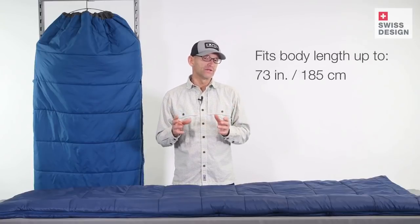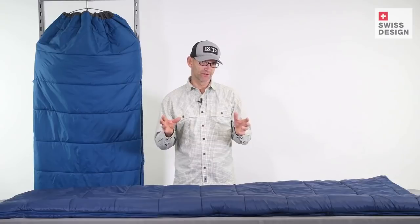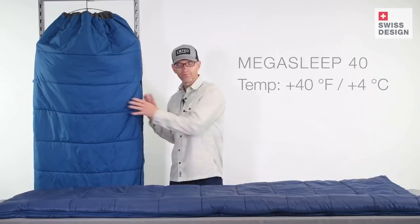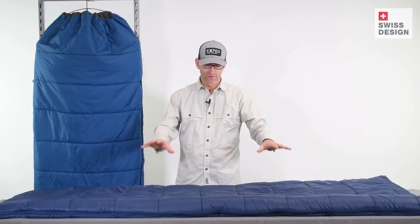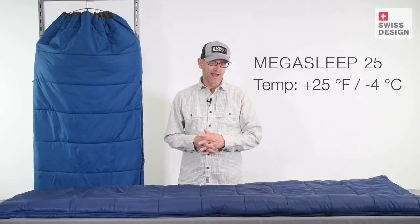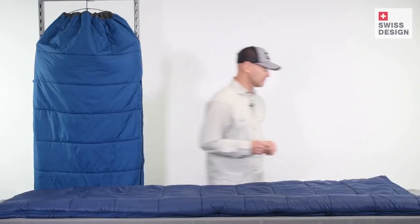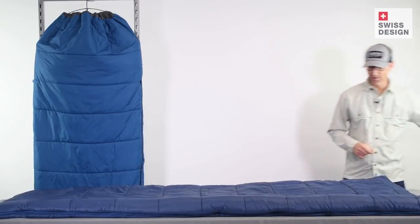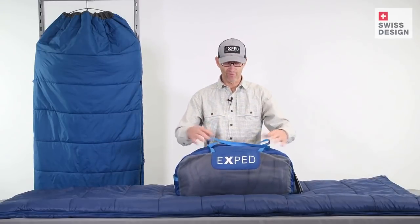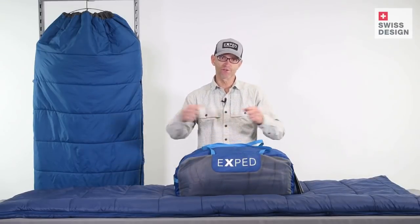The bags come in two different temperature ratings: a summer bag in light blue and a dark blue three-season bag. Each bag comes with a very nice mesh duffel bag for both storage and transport to and from the car.